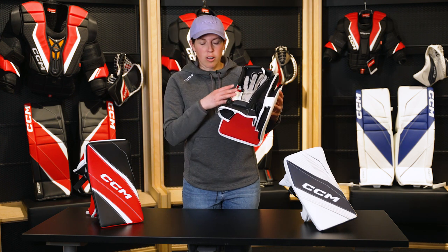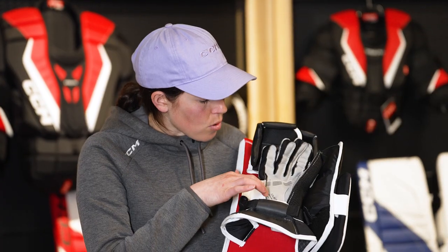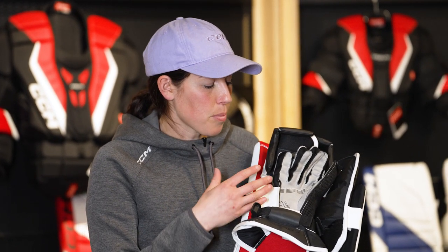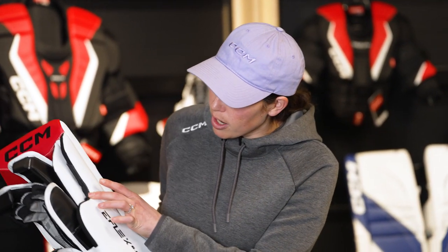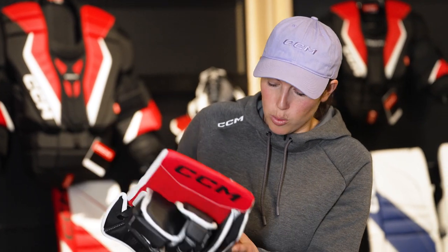One thing that's in all of our blockers but is especially important as you move towards intermediate and junior is our new ergonomic palm shape. We've reduced the amount of material there so you have greater control and responsiveness when you're holding the stick or potentially shifting the hands to play the puck. It also has our straight finger protection, so great mobility and responsiveness when holding your stick.